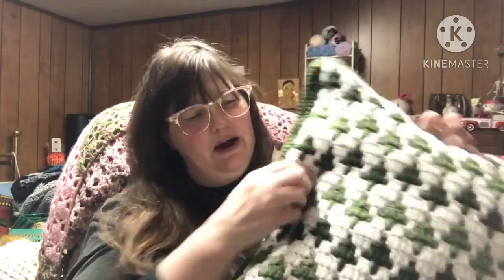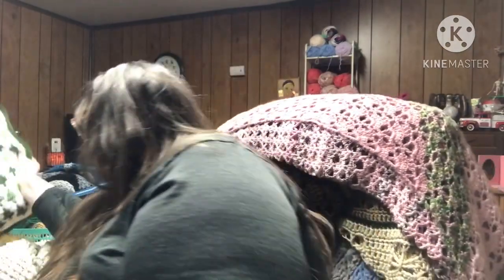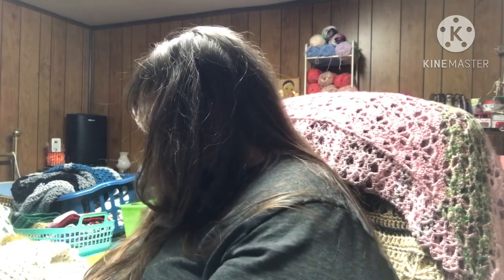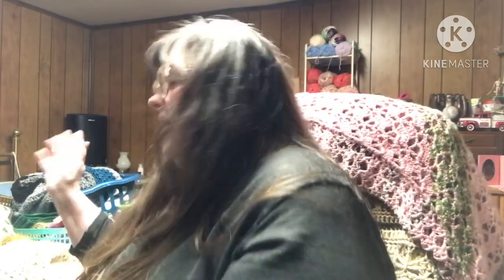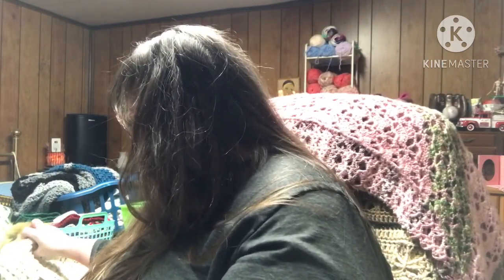That's my pillow — it took me a couple of tries. I tried using a larger hook but didn't like the way it was coming out, so I went down to a G hook. I wish I would have used a five millimeter instead, but it is what it is — it's done.